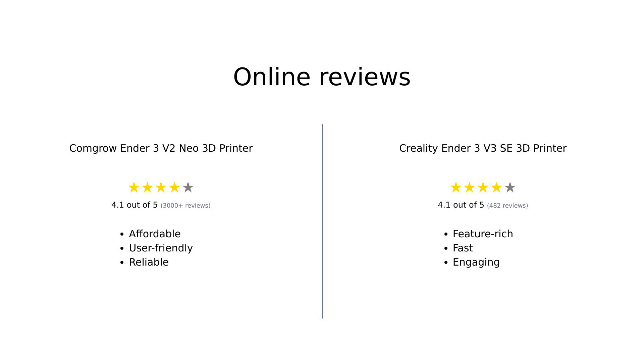Overall, both printers have received positive feedback from users. The ComGro Ender 3V2 Neo is celebrated for its affordability and ease of use, making it an excellent choice for beginners. In contrast, the Creality Ender 3V3 SE is recognized for its advanced features and speed, appealing to those looking for much more from their 3D printer.